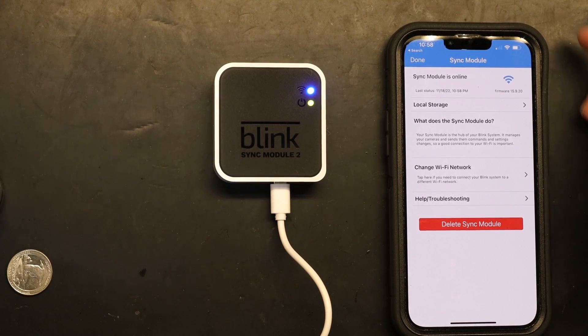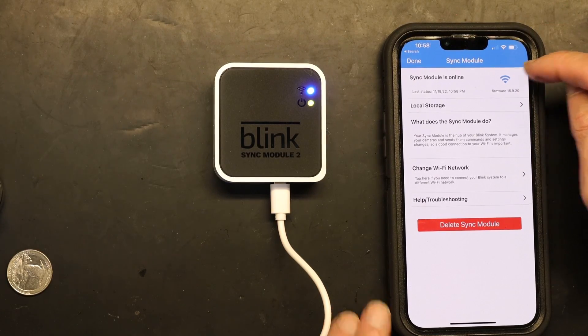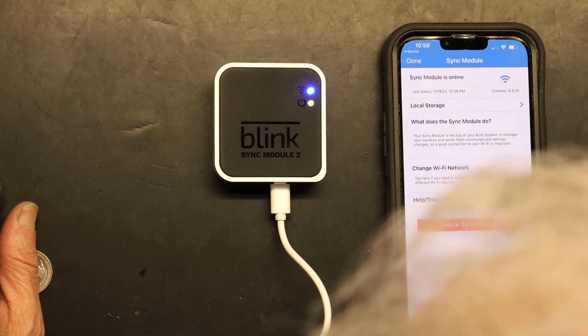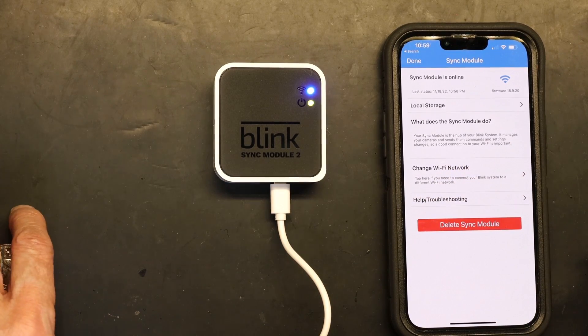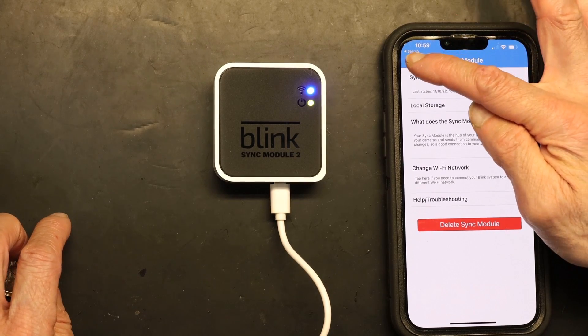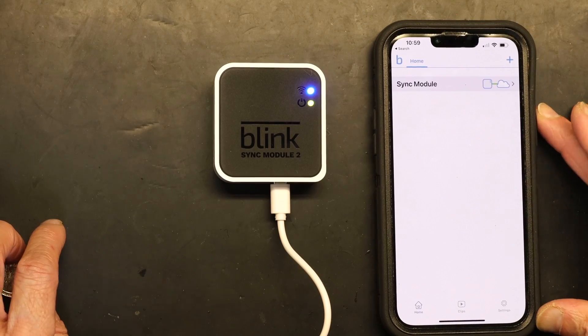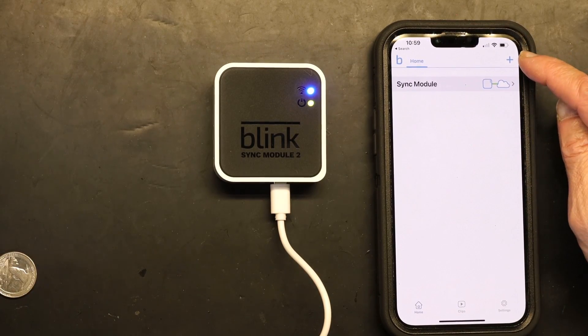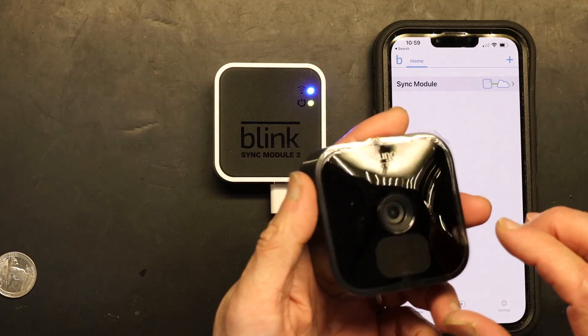The sync module is now online. You can see the option to delete the sync module or change the Wi-Fi network. Click 'Done,' and now we need to click 'Add' to add cameras. But before we do that, we need to grab a camera, open it, and put the batteries in.